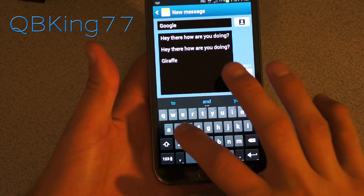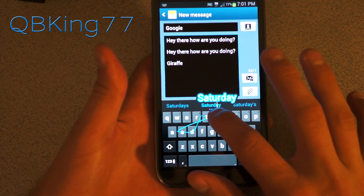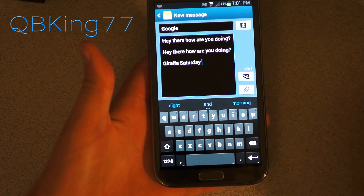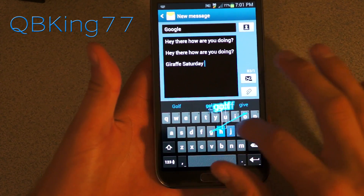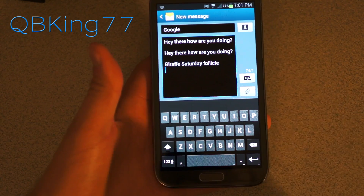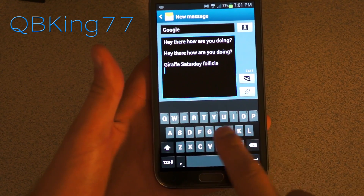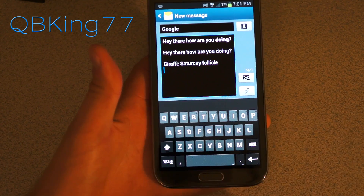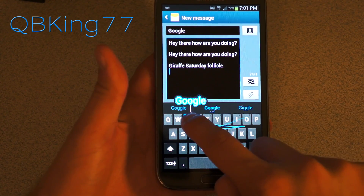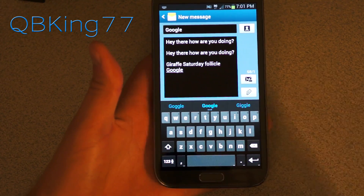Again, if I wanted to say something like Saturday — right there, Saturday shows up. Giraffe, Saturday. If I wanted to say something like Google — G-O-O-G-L-E — and it doesn't come up. I don't know if Google is even in the dictionary. But if you do have a double letter, you want to just do a little squiggly over the letter that has the double. So you want to do G-O-O-G-L-E. Oh, it is in there — I just went a little bit too slow.